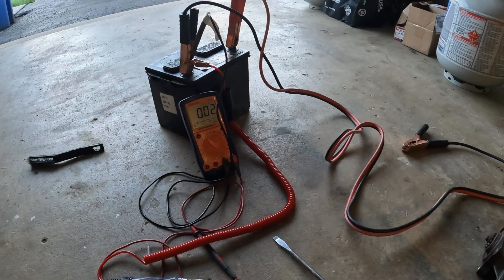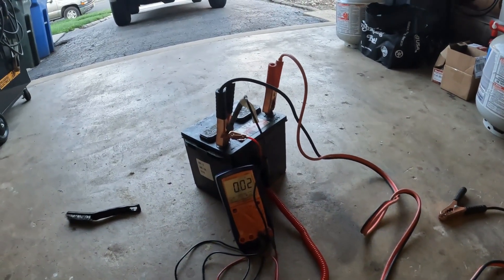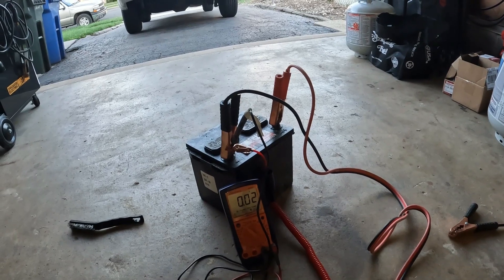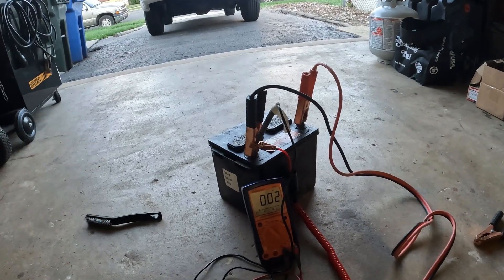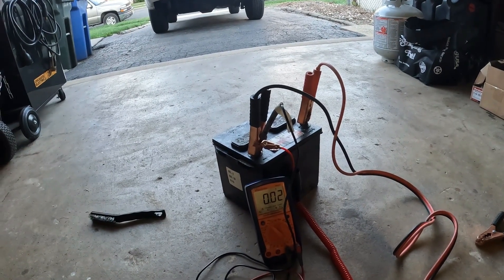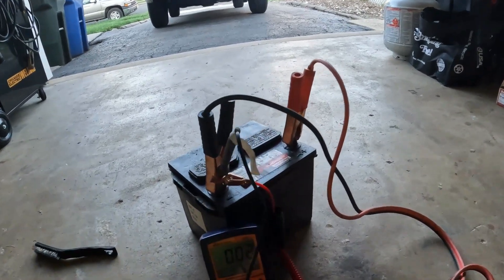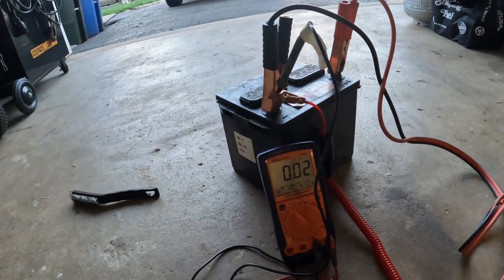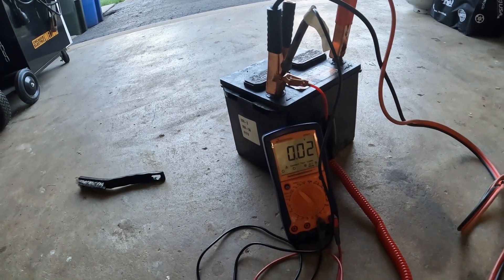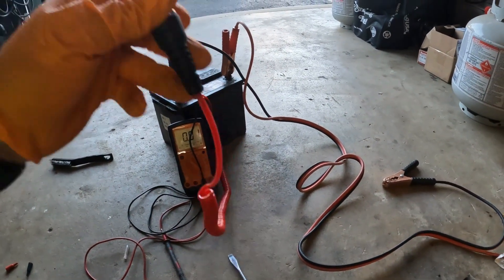Welcome back. Here are some of the tools you're going to need to test your starter. First, you're going to need a 12-volt battery source — whether it's inside a car or an old one you have out of the car that's still good. You're also going to need jumper cables to hook up to the battery. A multimeter is a plus to make sure your battery has the power it needs to turn over the starter.